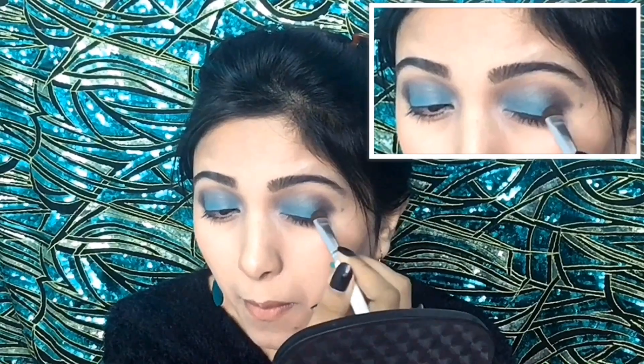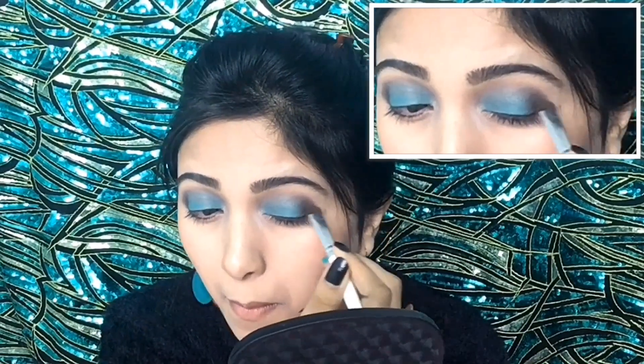The products I am using today have already been mentioned with a buy link in my description box, so do try to check them out.